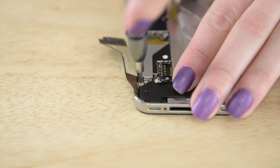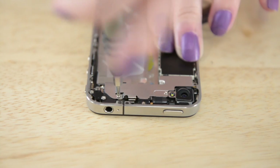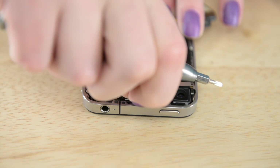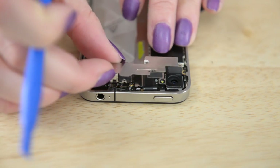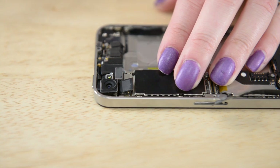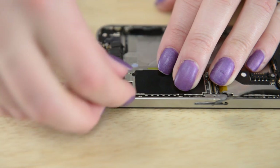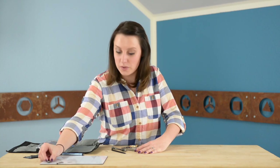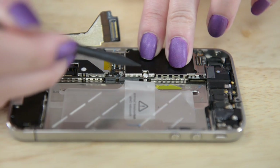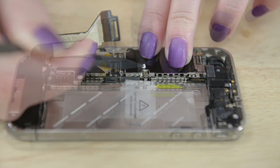With those screws out, we can take off the bracket with our fingers and get to work on the rear-facing camera. To do that I'm just going to use my spudger to pry up that cable and set it aside. Now that the camera's out, there's one screw in the middle of the logic board near the pull tab for the battery. If there's a sticker covering it, go ahead and take that off first, and then remove the screw.